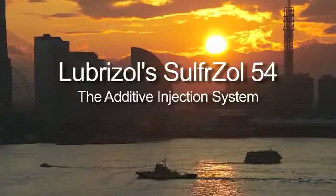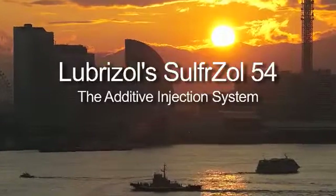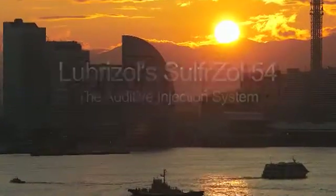Safe and easy to use, Lubrizol's Sulphrazole 54 Catalyst Sulfiding Agent offers multiple options for delivery and injection.